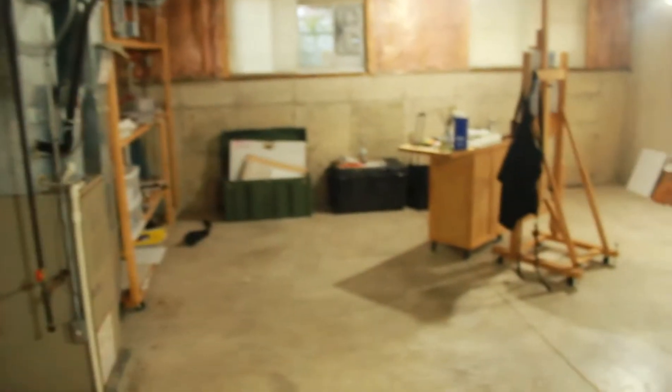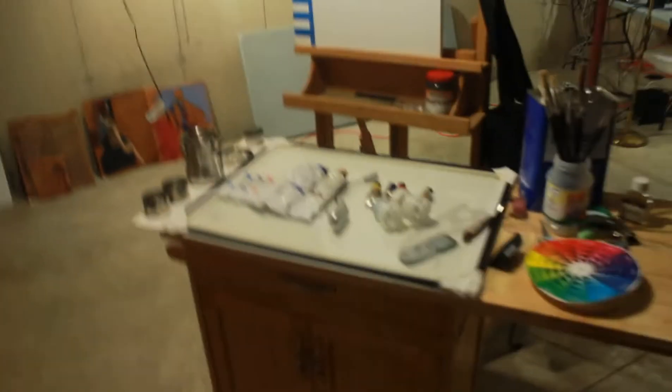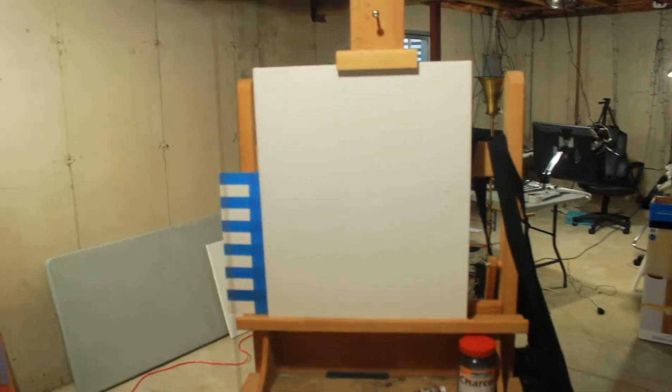It's still kind of messy in here — I'm still trying to organize this place. This area is like a small library of books that I still haven't unpacked. I also have a big supply of turpenoid — I went ahead and got a whole gallon. I'll probably do most of my painting from this area, with a fluorescent bulb right over my palette giving a clear shot of my canvas.